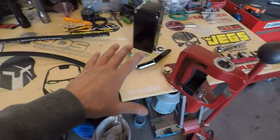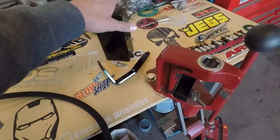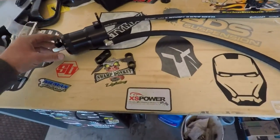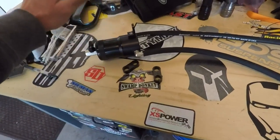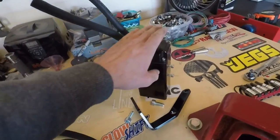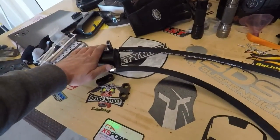What I have here are two separate branded oil catch cans. This one is Speed Engineering I believe, and this one is an eBay catch can — however this is not a cheap one, it's a very expensive one. This one was $116, this one is roughly $60. This one goes on the passenger side, this one goes on the driver side.